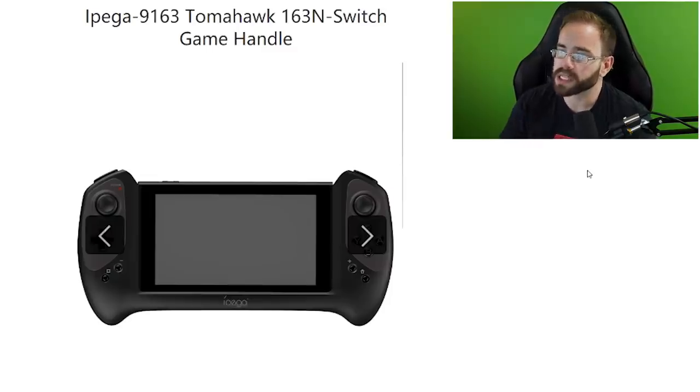Let me know what you think about the IPEGA 9163 Tomahawk 163N Switch game handle from what we've seen. Are the symmetrical sticks and D-pad interesting to you? Leave a comment below, and make sure to like the video if you enjoyed it.